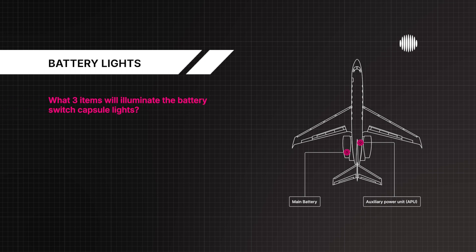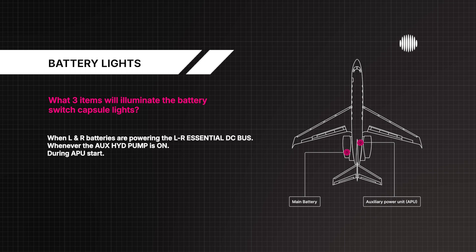What three items will illuminate the battery switch capsule lights? When the left and right batteries are powering the left and right essential DC bus, whenever the auxiliary hydraulic pump is on, and during an APU start.